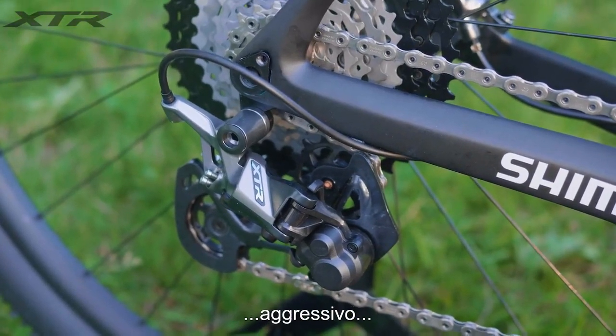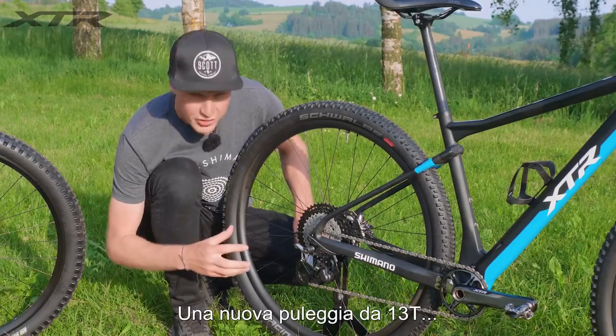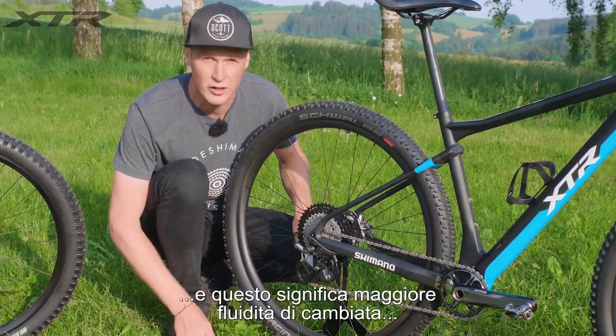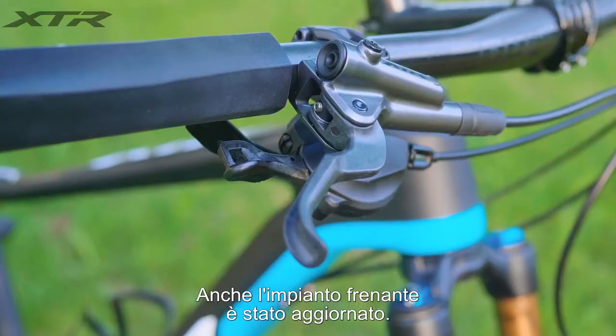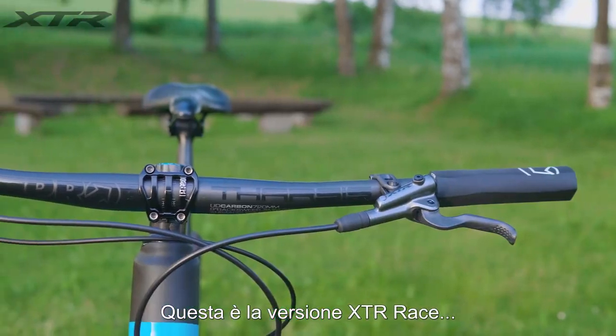The rear derailleur has been completely redesigned — just take a look at it. It's so cool looking, it's aggressive, and you can really see the engineering that's gone into it. You've got those big 13-tooth jockey wheels, and that's just going to mean you've got smooth shifting all the way through the gears.